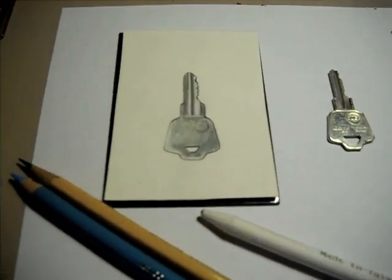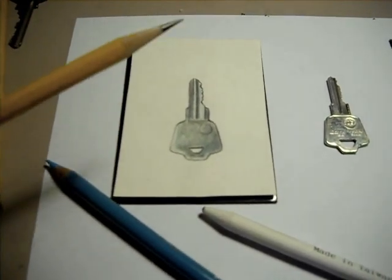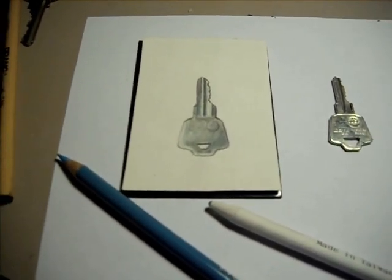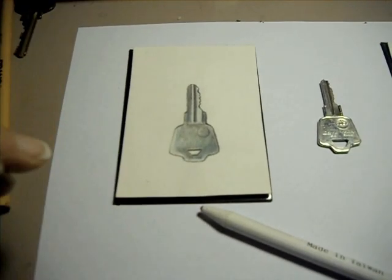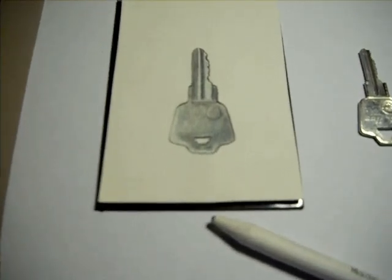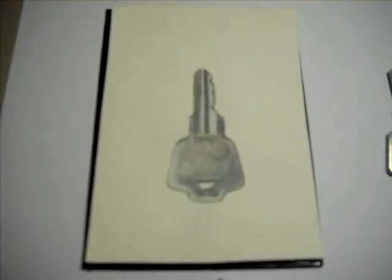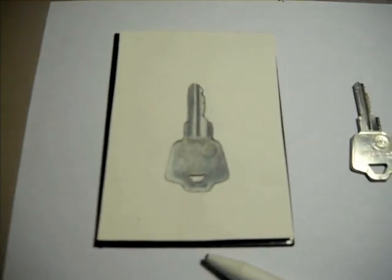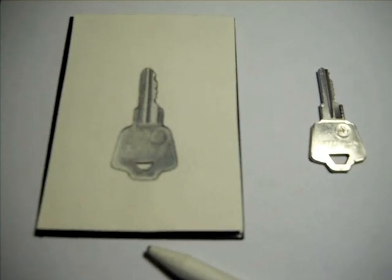On the left I've used a number two pencil, and in order to get the metallic look, I found I had to add a very light blue shading to some of the area to get that metallic sheen of the key.